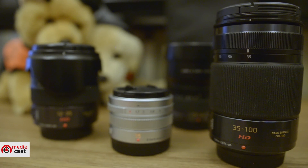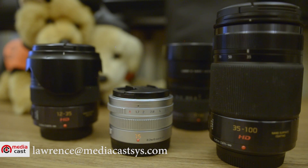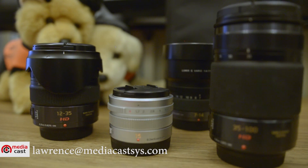Here's a closer look at the Panasonic MFT lenses we've just quickly tested. For more information, you can email me at laurence@medicastsys.com. Thank you for watching — this is Lawrence of MediaCast, see you on our next video.